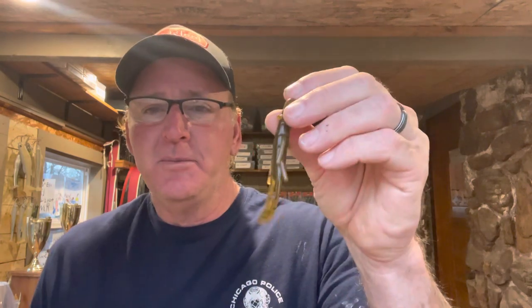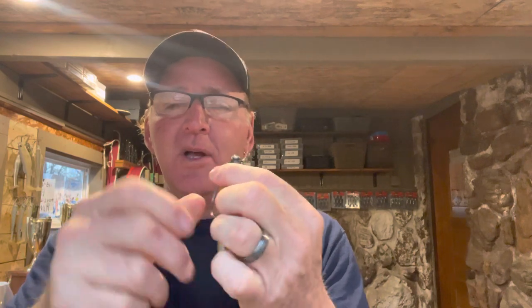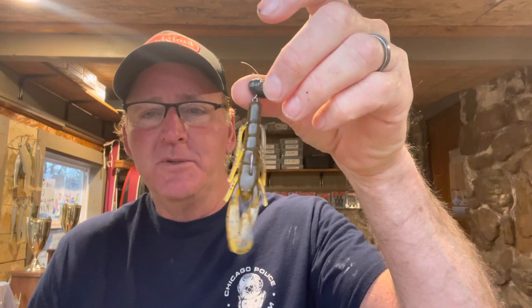The first one I like for the pre-spawn — from now until the fish get on the beds — is the Zoom Speed Craw. It's a small bait, a little bit smaller than what most people use on a wobblehead, but there's something about it. Luke Clausen is actually the one who got me on this. I fished with Luke several years ago at Table Rock and we caught a bunch of fish on it in the pre-spawn — just a wobblehead with the Zoom Speed Craw.